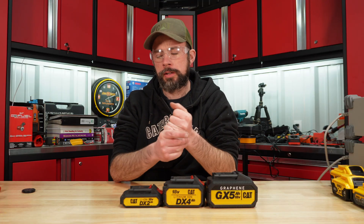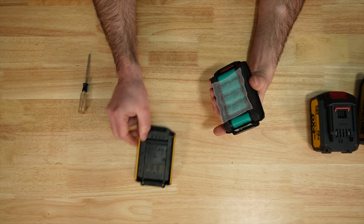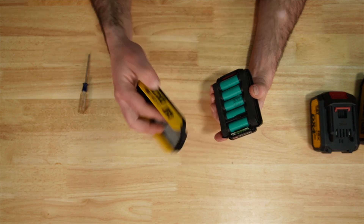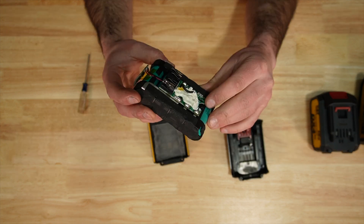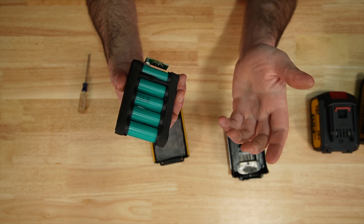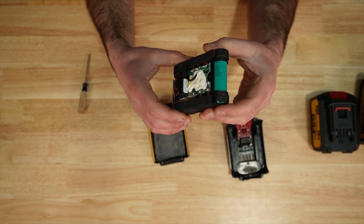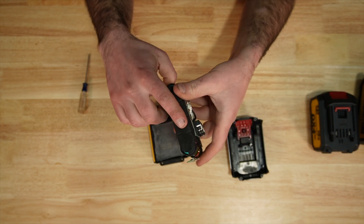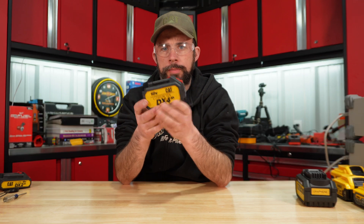Let's go ahead and tear them apart, starting with the 2 amp hour. Interesting — that's just a piece of screen covering it in there. Here's the main circuit board, and this one is actually running five Samsung 18650-20R cells. Definitely not a bad cell overall, with a little foam protection on the sides.